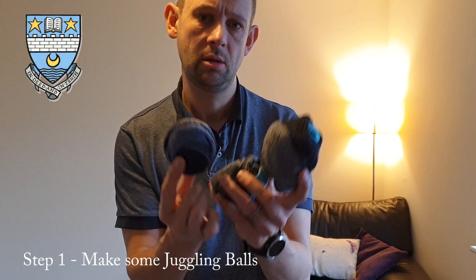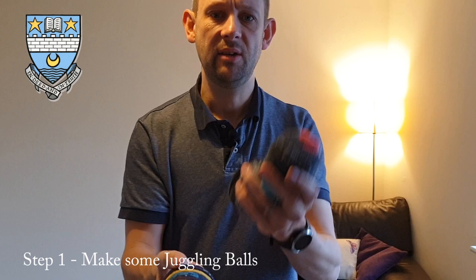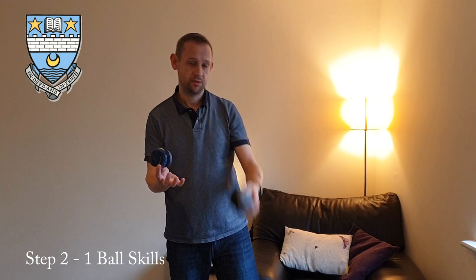As you can see, I've raided the odd sock drawer and made myself equal-sized balls of similar weight. If one is heavier than another it becomes really hard. So that's step one — make yourself some odd sock juggling balls.